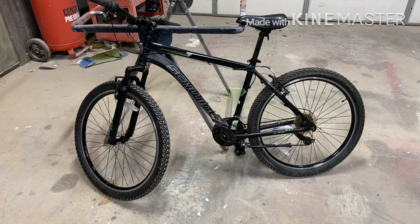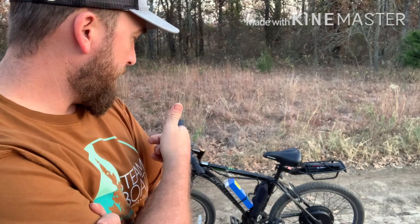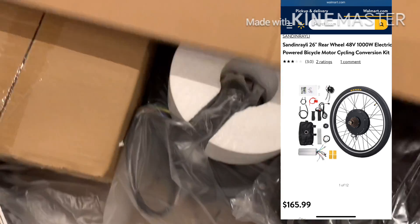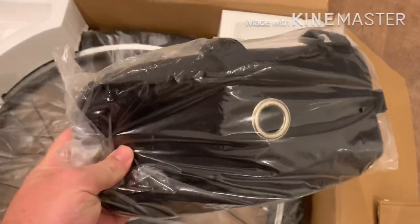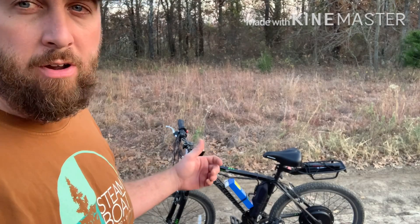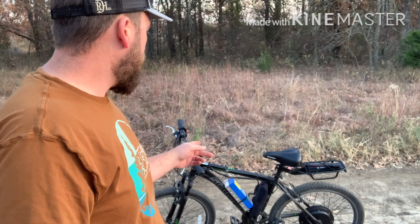I got this bike off Marketplace for 80 bucks — I think it's like a $150 bike from Walmart. I ordered the e-bike kit which comes with the rear hub motor and twist throttle. It's simple — just a rear hub motor that comes with the wheel and all the electrical stuff in the black bag. It actually has pedal assist too, but I haven't even put that on yet. It's just a twist throttle with an on/off switch.